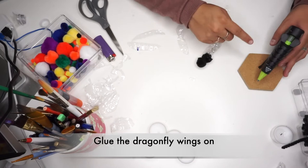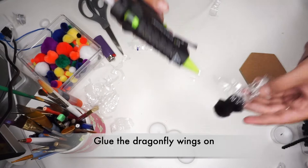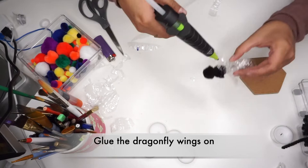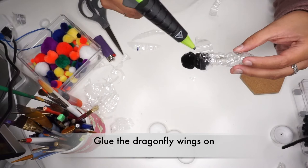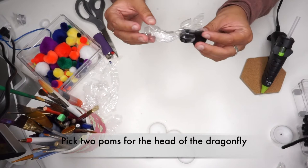You are now ready to glue the wings on. Carefully glue the wings along the dragonfly's thorax. Our dragonfly is now beginning to take shape — we have an abdomen, thorax, and a pair of wings.